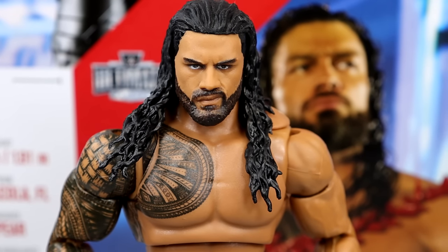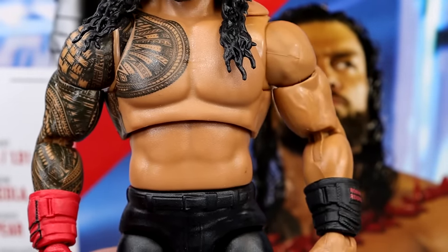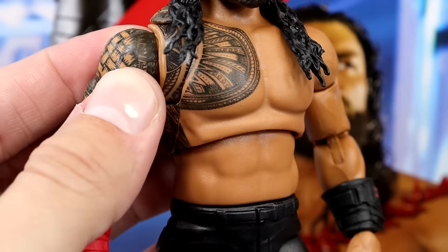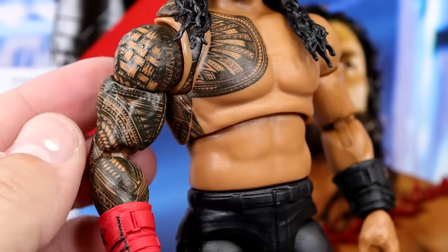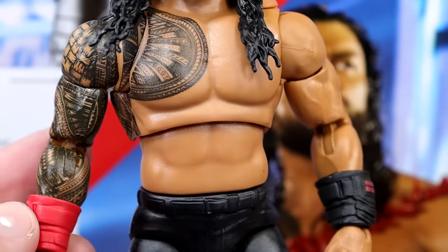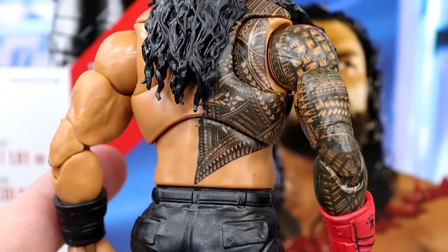Diving into the figure itself — again the Elite 103 / Tribal Chief Amazon exclusive head sculpt, which I like. For the real newness here, the torso, legs, and boots are new for Roman Reigns. They did use the Hulk Hogan torso for Roman Reigns here, but it's so accurate — this is exactly what his body looks like. The arms look really good and I love the way the tattoo looks. I will say on my butterfly joints there's a gap that kind of bothers me, but I'll let it pass. He's got all of his back tattoos which look really clean. He's got his black joggers or shield-style cargo pants on there, which look good.